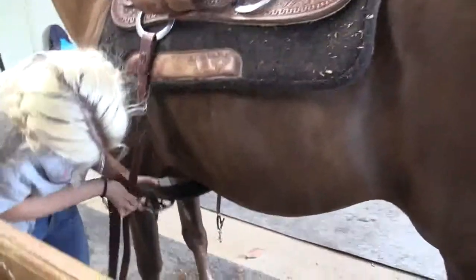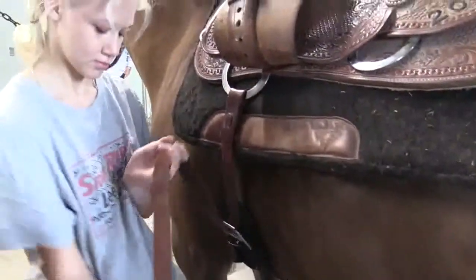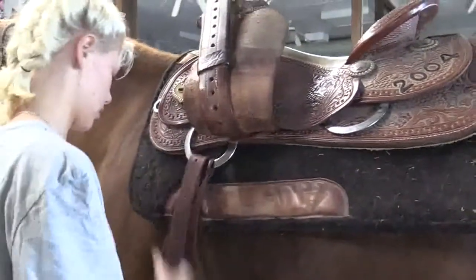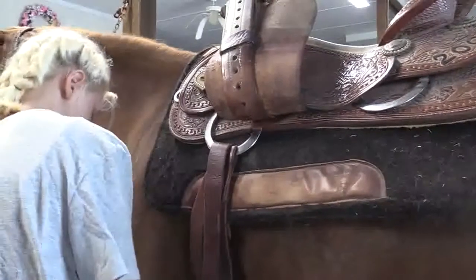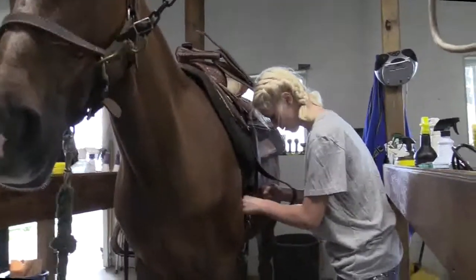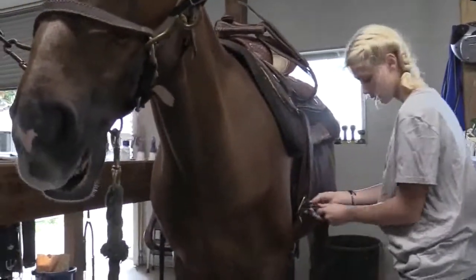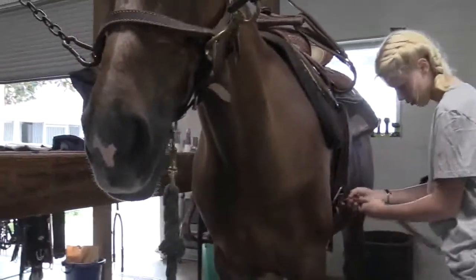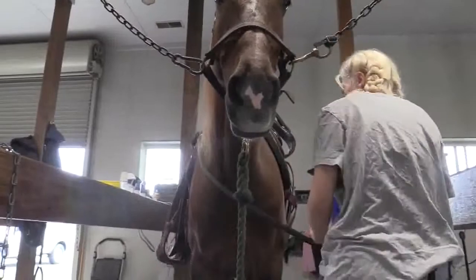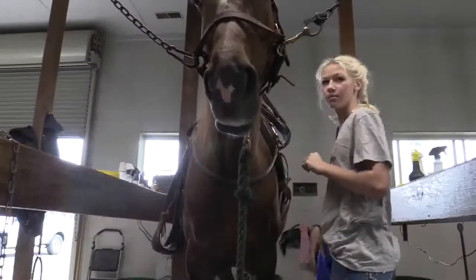Once she gets the saddle adjusted and the pad in the right spots, she will begin to take the girth and cinch it up. I teach all these guys that when they first put the saddle on and start cinching the girth, not to make it so tight, because a horse will hold its breath until it gets to the riding ring and then let that air go, so they will have to tighten their saddle there. Once she gets that done, she will grab the breast collar and connect it to the other ring. The breast collar is important for these saddles because it helps keep the saddle from moving backwards when the horses are moving.